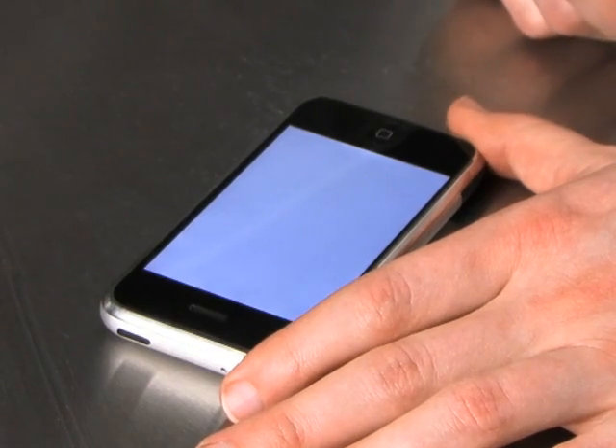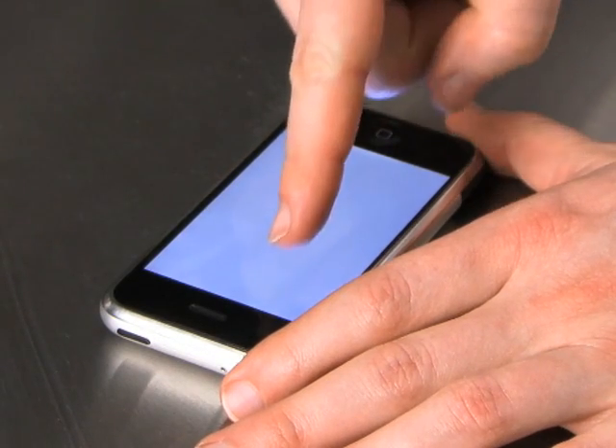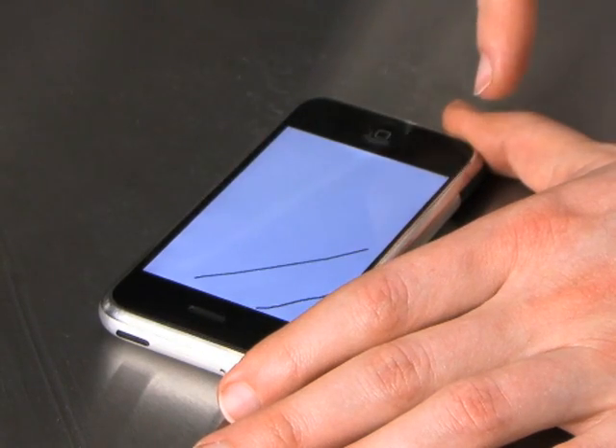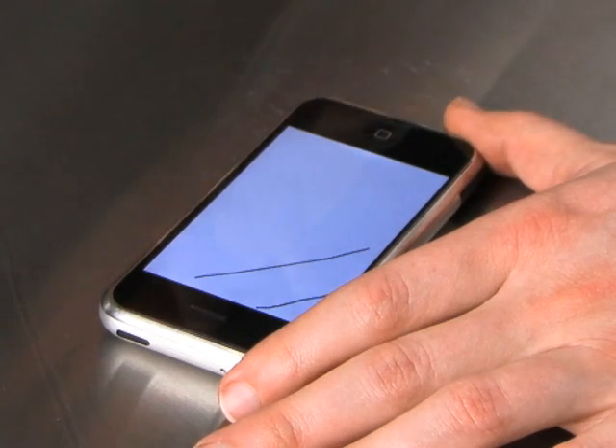The simplest way to test the performance of a touch screen is to open up a drawing application like this one and draw diagonal lines across the screen with your finger. You want to make sure that you draw slowly, because if you draw very quickly, there are only a few data points and everything looks like a straight line.